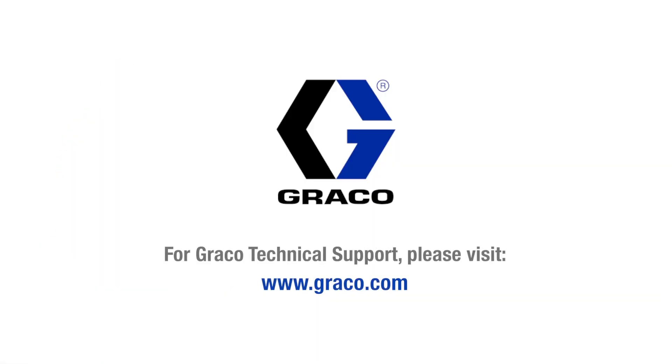For more information on the active surge suppressor, visit www.graco.com.